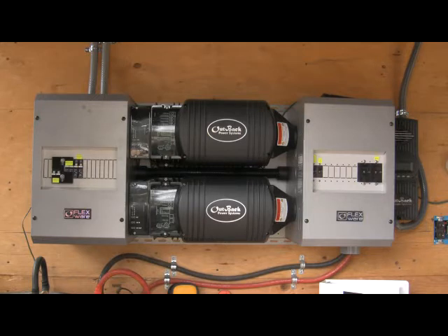In the center you see the two black inverters, which are Outback Power Systems VFX 3524 inverters — simply meaning 3500 watts continuous on a 24 volt battery system. There are two of them, which means I am allowed to run this in a 240 volt mode, or I can run them in parallel on a 120 volt only system.